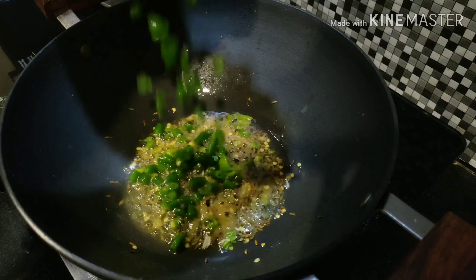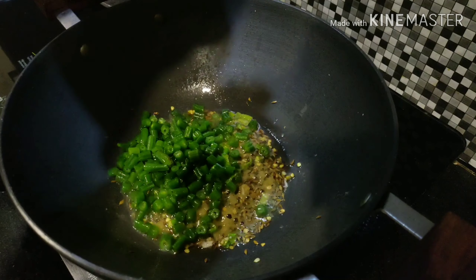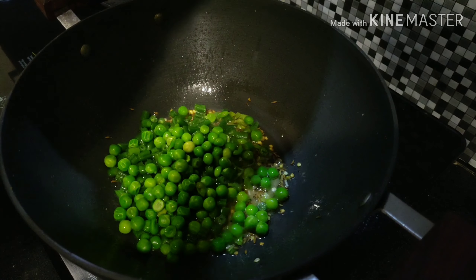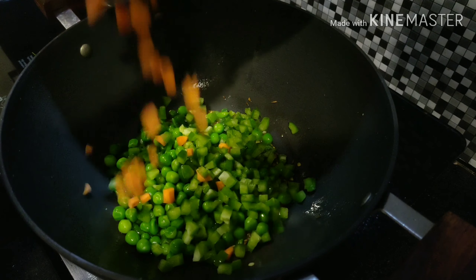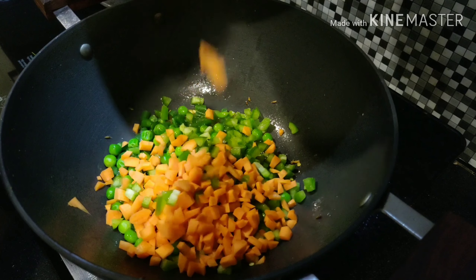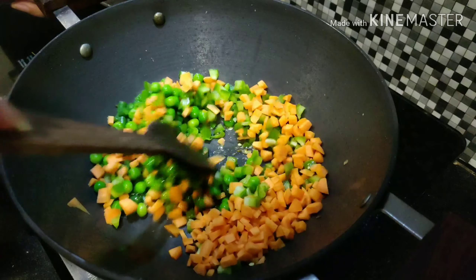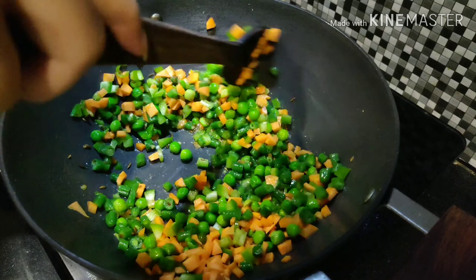Time to add all the vegetables: firstly 1 cup beans, 1 cup boiled green peas, chopped green capsicum, and finely chopped carrot. All the vegetables I'm adding are in the same proportion. Apart from these, if you want to add any more vegetables, it's totally up to you. Mix it well and cook the vegetables for about 2 to 3 minutes.